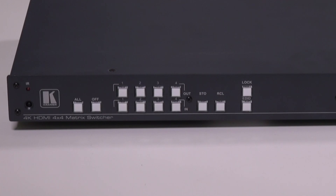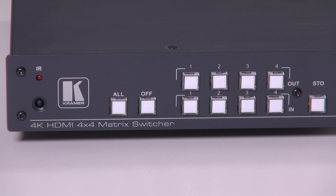Now let's have a look at the front panel. From left to right we can see the IR sensor and the IR indicator, which lights yellow when it detects an infrared signal. The ALL button allows any one of the inputs to be easily sent to all of the outputs, and an OFF button that disconnects an output when selected.